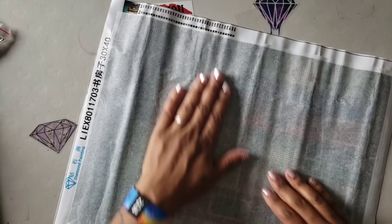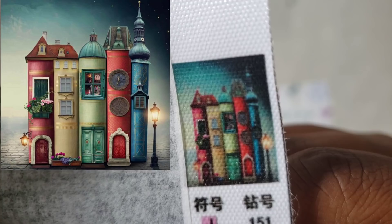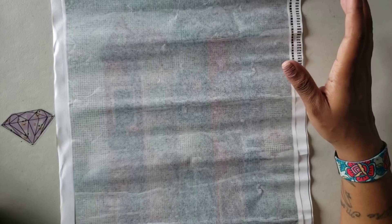If you couldn't tell what it was because I put it away so quickly, it is a book — or it's houses that look like books. I thought it was really cute so I decided to order it. I ordered this back in February and didn't think it was coming, to be honest, because it was taking so long.